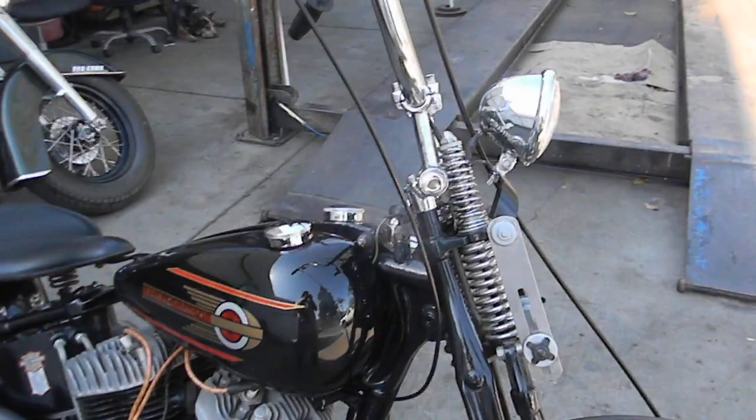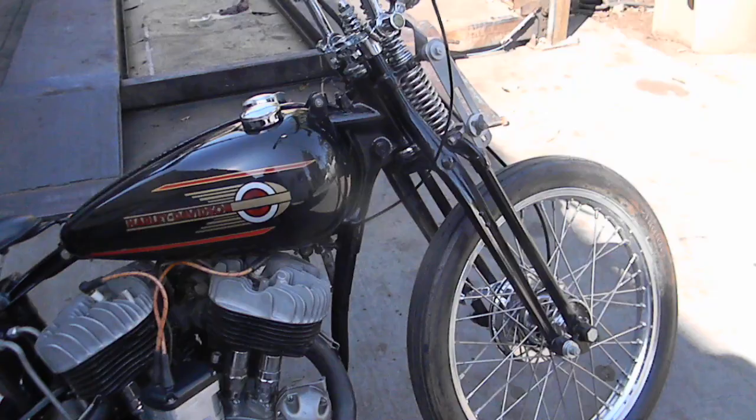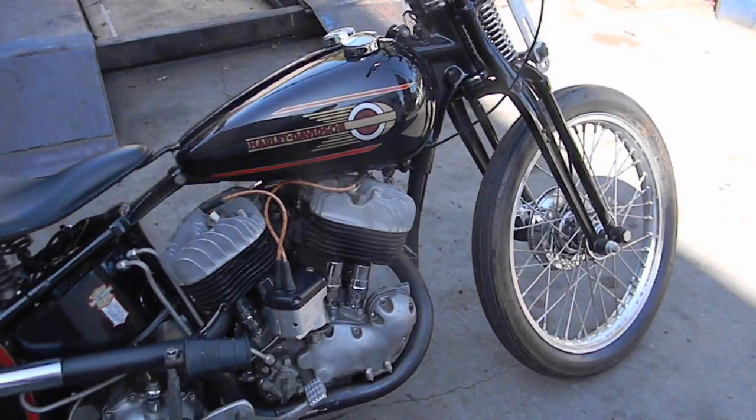We've got Apes here and we also have the low bars — Springer bars that are in the other pictures. They have 7/8 ends on them with a Harley Sprint throttle with a brake lever.